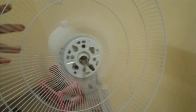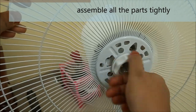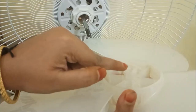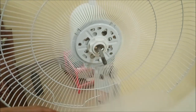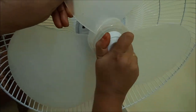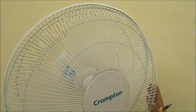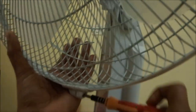The cover is made of sheet material. Now the fan blade will be put back into the hole. Put it in and tighten the nut. Fit the cover back on and tighten it securely.